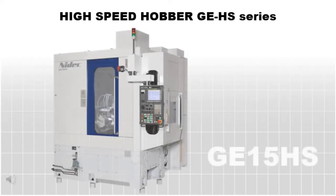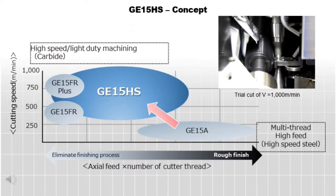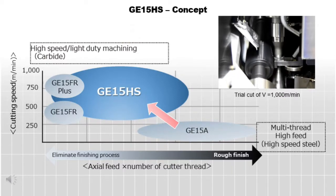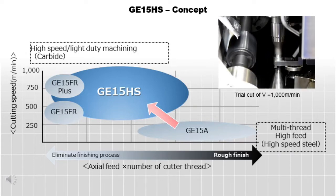Starting with the well-proven basic concept of our best-selling model, the GE 15A, the new GE 15 HS covers a wider range of customer needs with its high-speed spindle and table capability to achieve high accuracy with high speed.